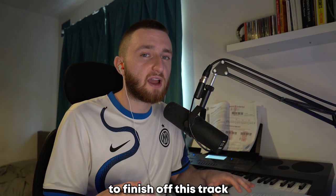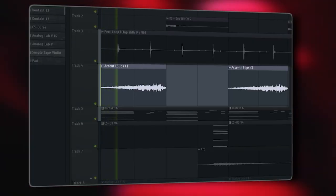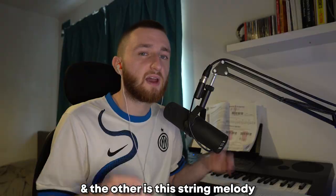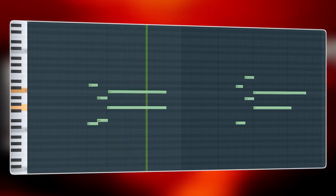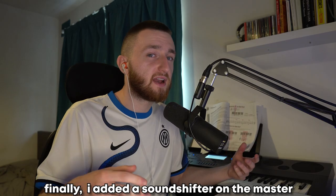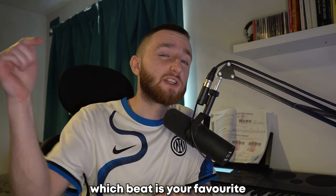To finish off this track, I added a couple more things. First is this accent to go along with those soft, sine keys. And the other is this string melody. Let me know in the comments which beat is your favourite.